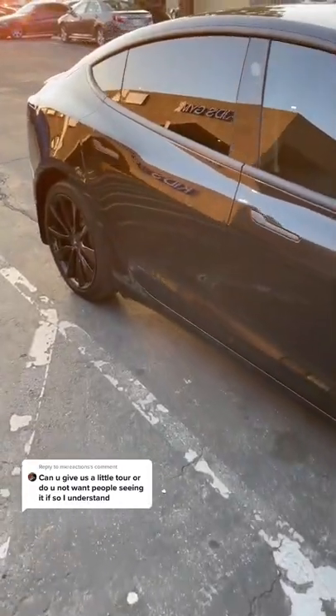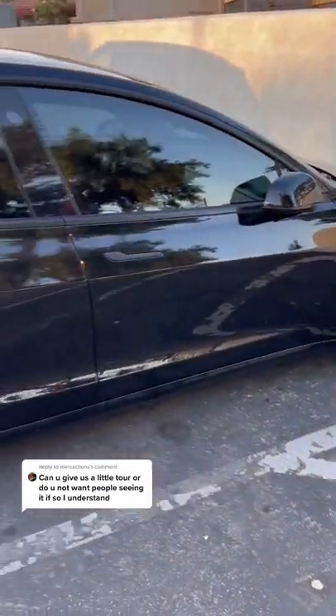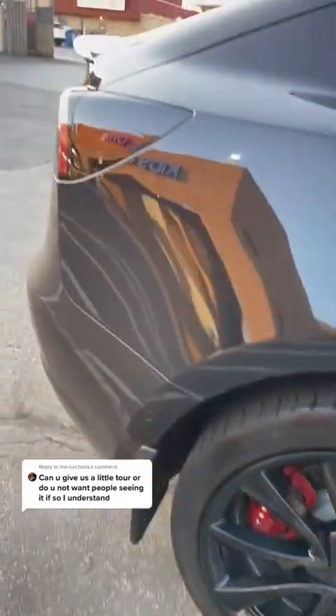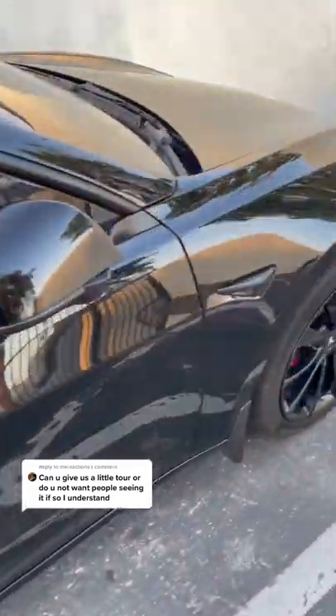So I heard you guys wanted a car review — this is my baby, Tesla Model 3. We got the blacked out rims, red brakes, smoked out lights. I chrome deleted the handles and all the trimmings myself.